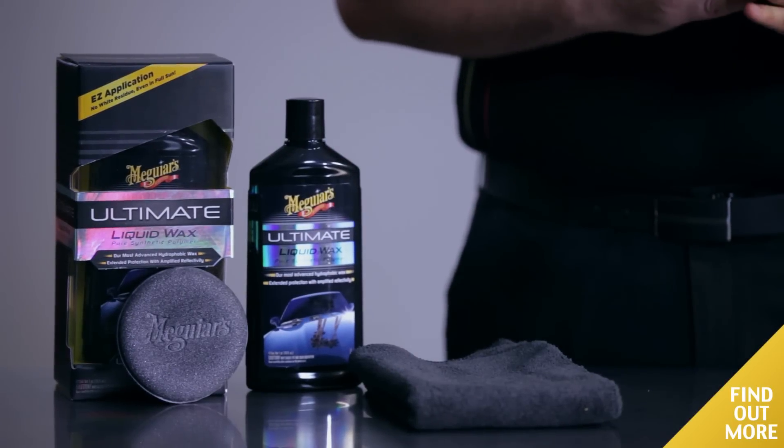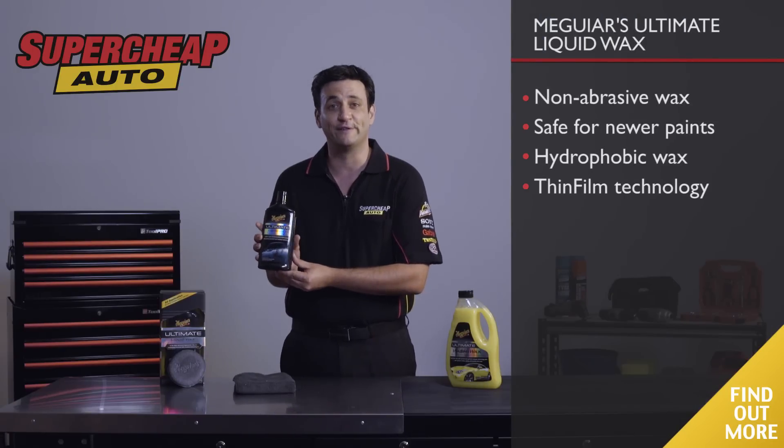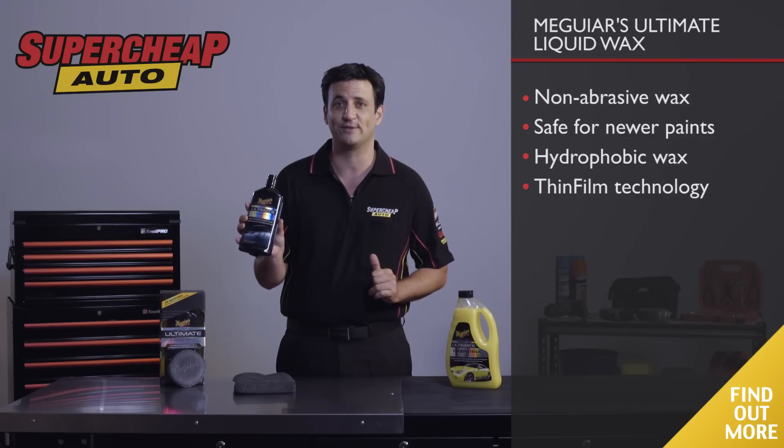Meguiar's Ultimate Liquid Wax. Got a brand new car? It will need a non-abrasive wax that's safer for newer paints — this is perfect. It includes Meguiar's most advanced hydrophobic wax, keeping water away from the surface.